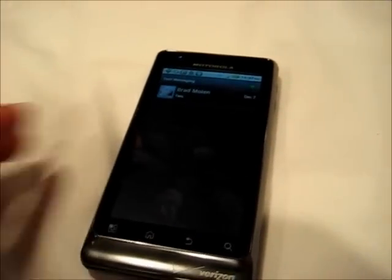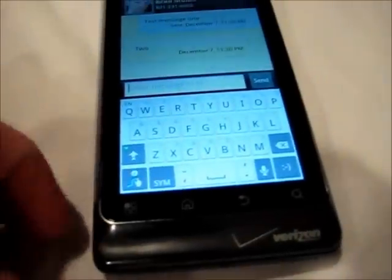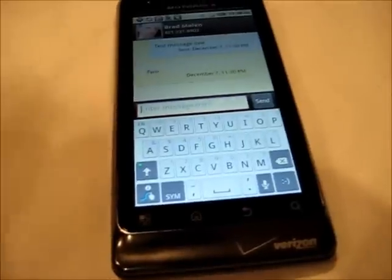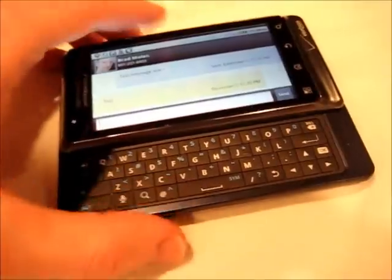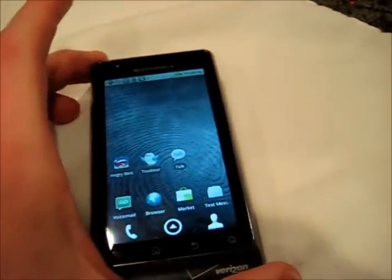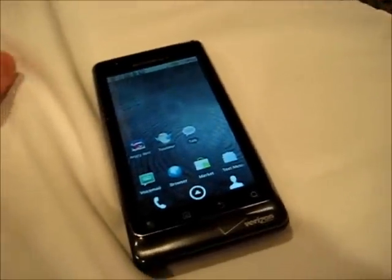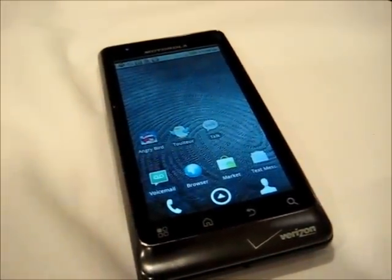Another thing to point out is you don't have to use the physical keyboard if you don't want to. When you go into any sort of messaging or searching, you do have access to the on-screen keyboard. This one I'm using in particular is Swype — that's my personal favorite at the moment — but you can go with the stock Android keyboard option. So the question is, why go with a phone like this where the design is clunky and boxy, and the keyboard adds extra thickness? Just think about how much thinner it would be without it, and whether there are other phones that perform similarly but are more comfortable and lighter overall.